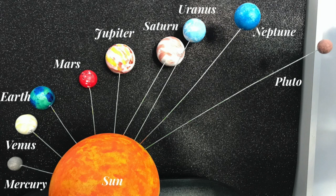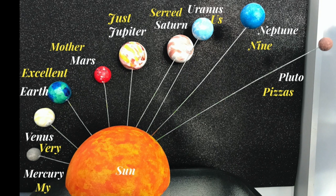Even though some scientists in recent years have classified Pluto as a dwarf planet, we've included Pluto because the debate still continues. Choose to leave it out if need be. A very popular mnemonic to remember the order of the planets is: my very excellent mother just served us nine pizzas.